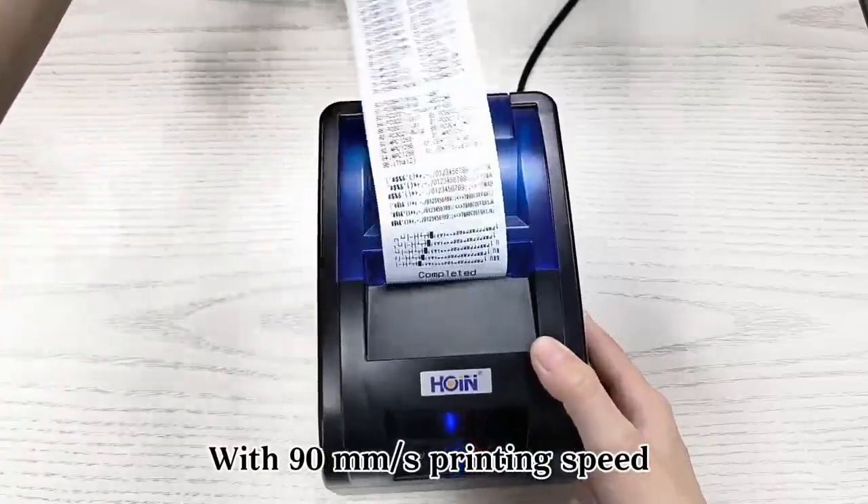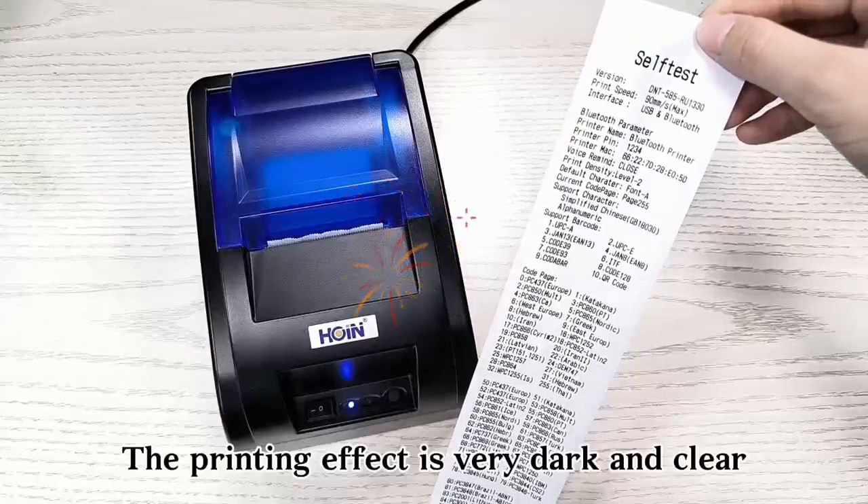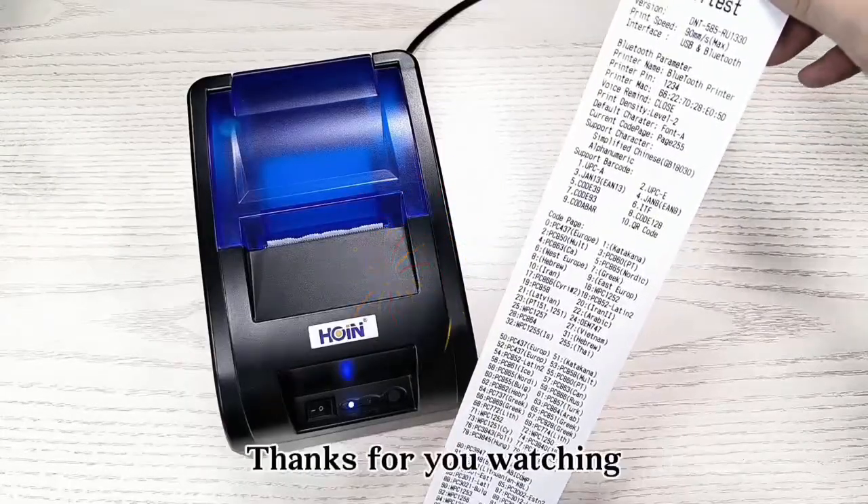With 90 millimeter per second printing speed, the printing effect is very dark and clear. Thanks for watching.